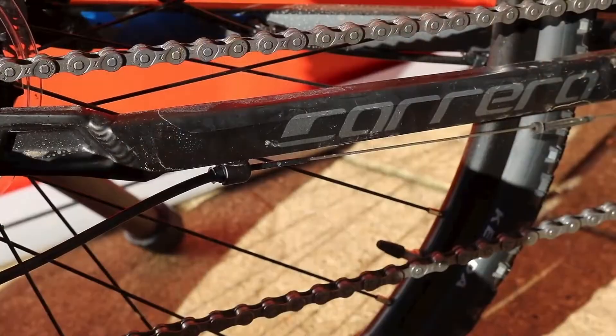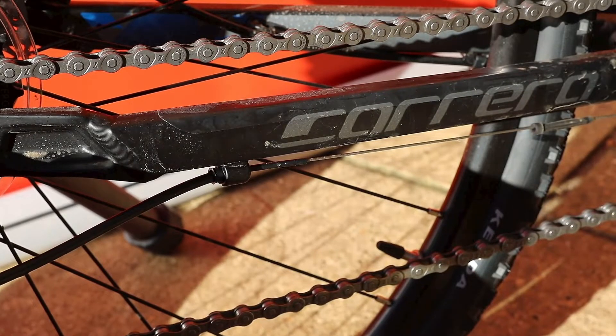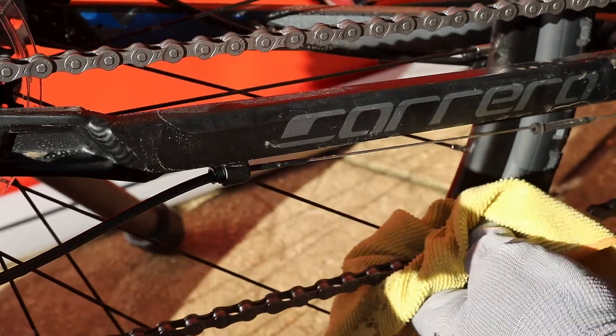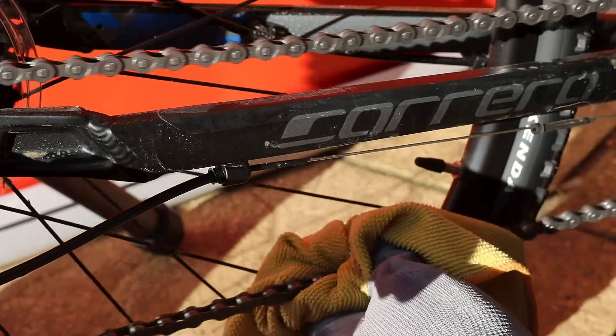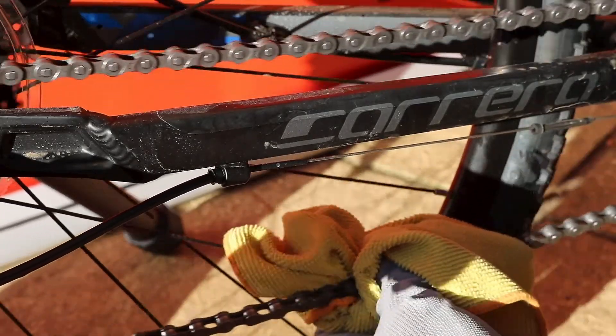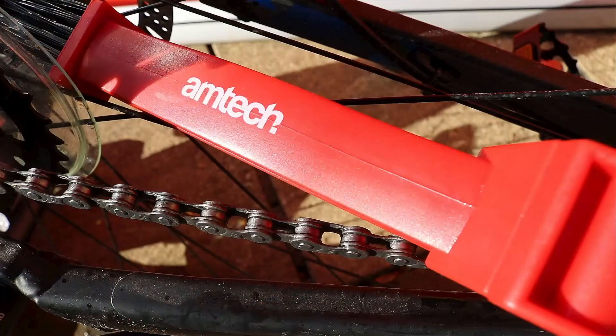All that remains is after about five minutes, just using an old cloth to get the excess degreaser off and all the old grease that's remaining on there. The chain looks brand new again.